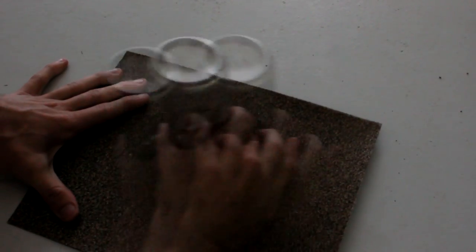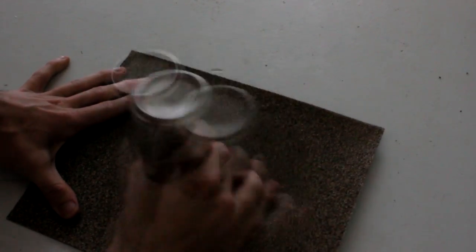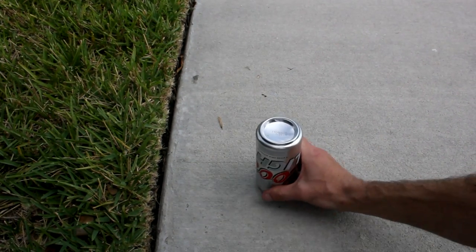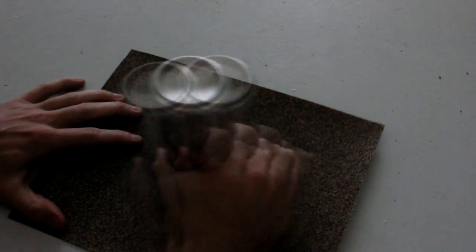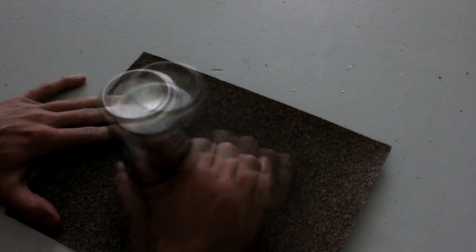If you don't have sandpaper, don't worry about it — you can just go outside and use the sidewalk, it's everywhere. Keep rubbing it on there, rubbing it real good.